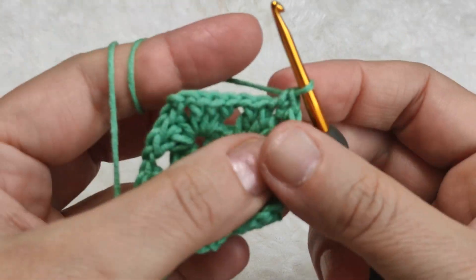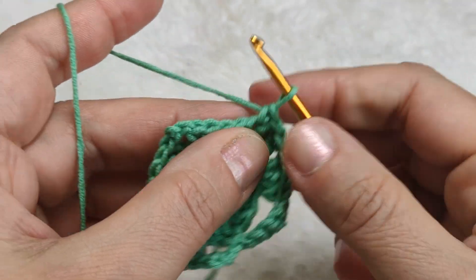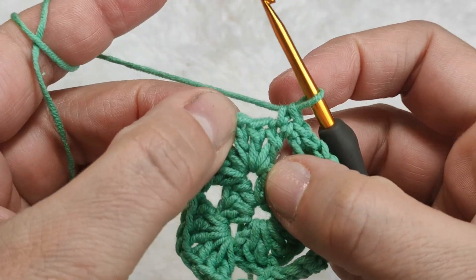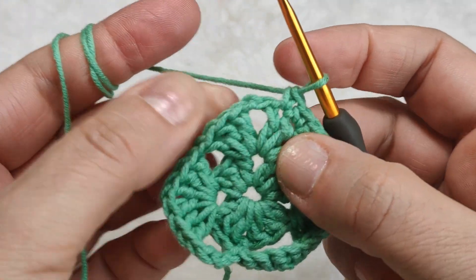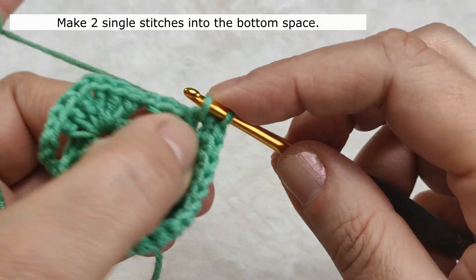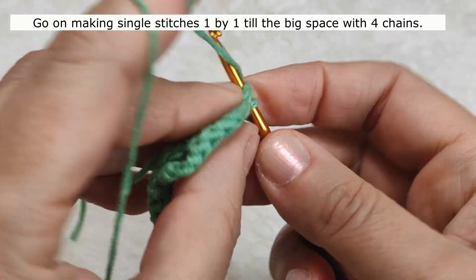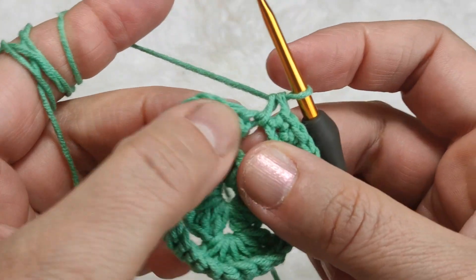I am going on making single stitches one by one, inserting my hook in each following stitch. When I come to a space, I'm inserting my hook in there and making another single stitch. I am coming to the bottom of the heart - the sharp point. In this bigger space, I am going to make two single stitches in order to keep the sharp shape of the heart. Then I continue completing the border.